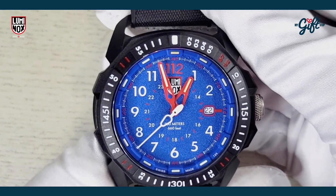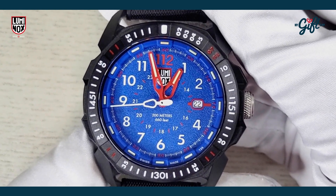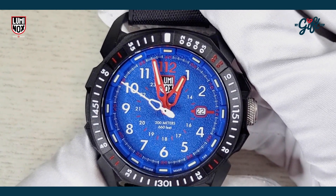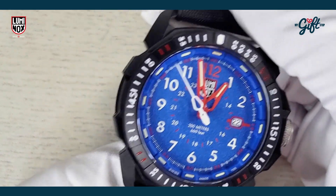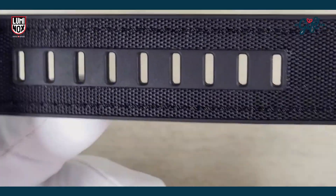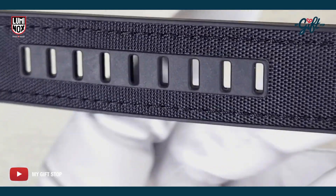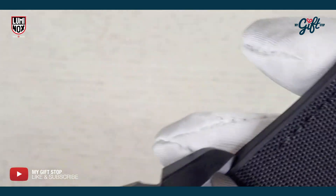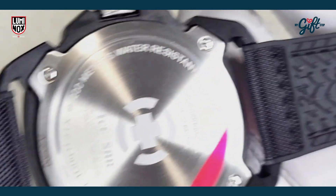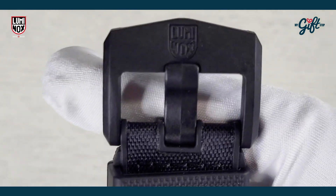The bezel on this model is fixed — it's not unidirectional like most bezels across the Luminox collections. We have black rubber here, and it's stylish. This black rubber almost reminds me of a NATO strap, the way it has that canvassy look to it. It is rubber, and very comfortable rubber at that.